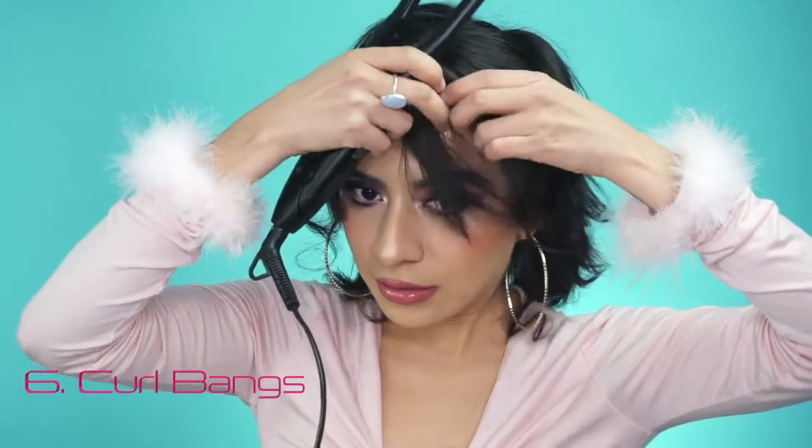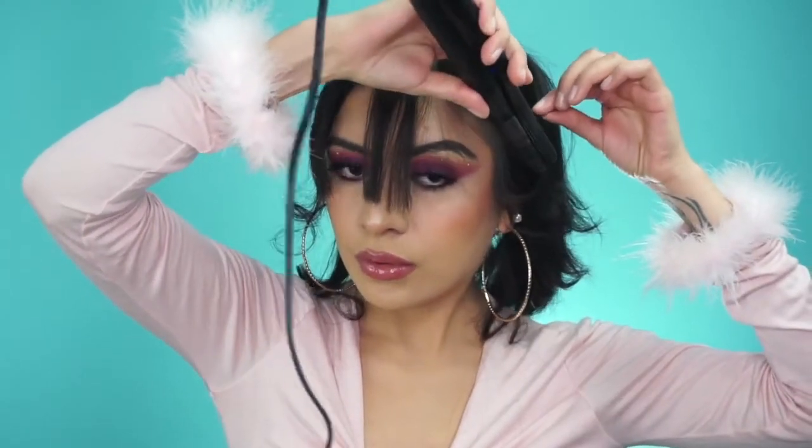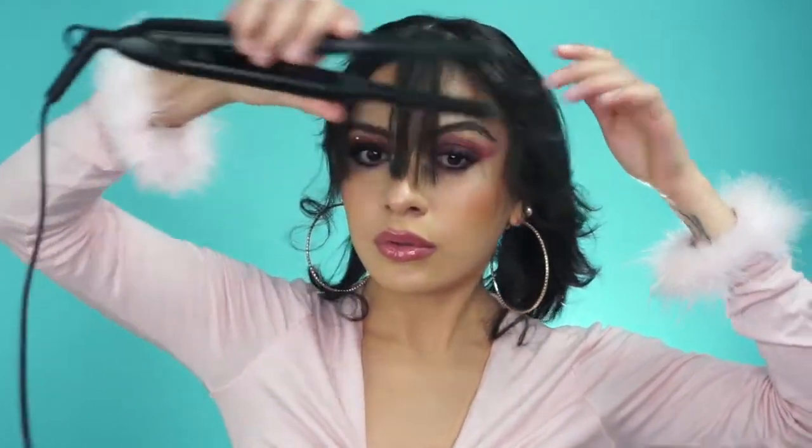When it comes to bangs, I like to separate them into two sections because I feel like the back has to be more curled and then the front will just be a little more subtle. I'll show you guys what I'm talking about right now.